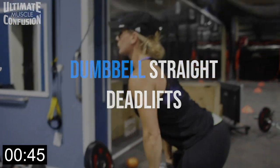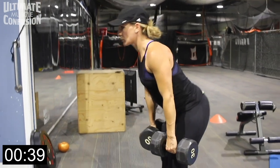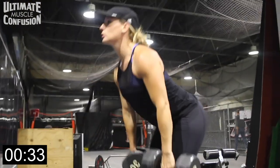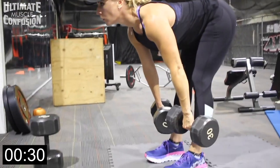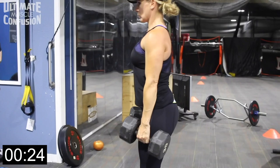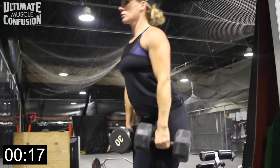Alright guys, dumbbell straight leg deadlifts — a great way to work the hamstrings and the glutes. We don't do enough hamstring or glute work, so a great way to do that safely is with a straight leg deadlift with dumbbells. The dumbbells are close to the body, literally almost grazing your body as you go down. Drive those dumbbells toward the tongue of your shoe — not the toes going away from your body, but toward the tongue of your shoe.